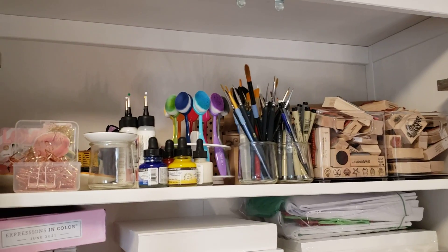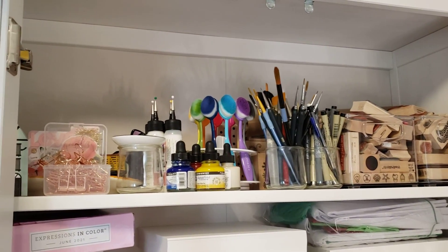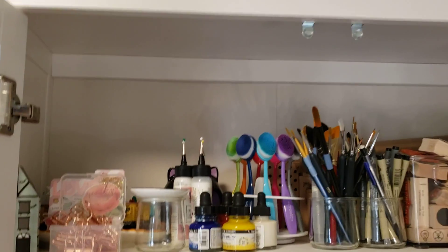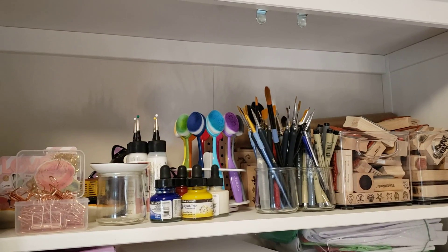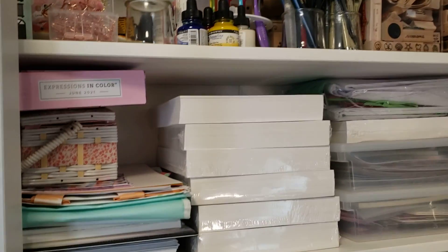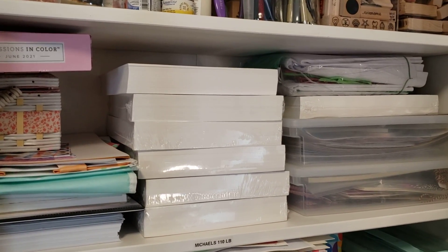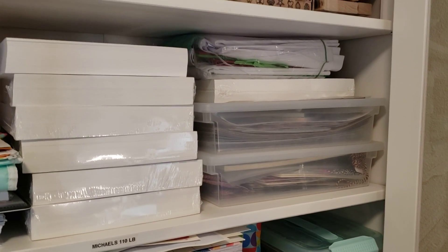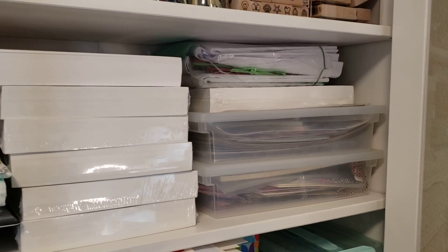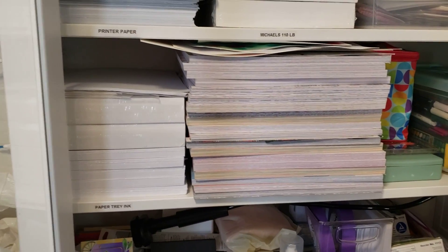My top shelf has my woodblock stamps, which I have also decluttered a lot over time, extra pens and brushes, some watercolor inks, my binder clips, some decorations, all my extra glues, and then my blending brushes from Tailored Expressions. Then I've got my backstock of Michaels 110-pound cardstock, printer paper, and that's my sewing kit.